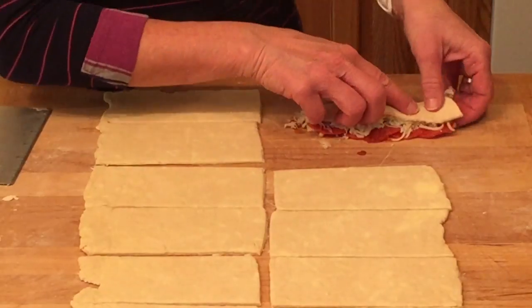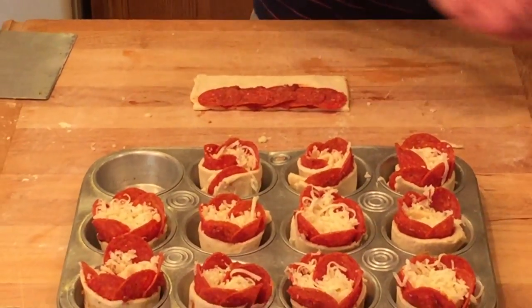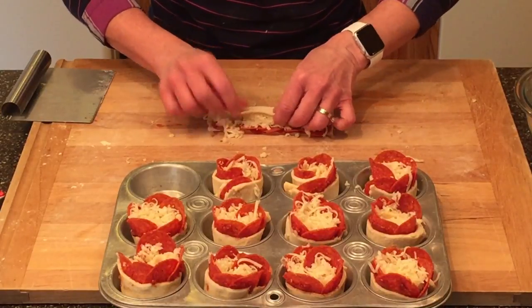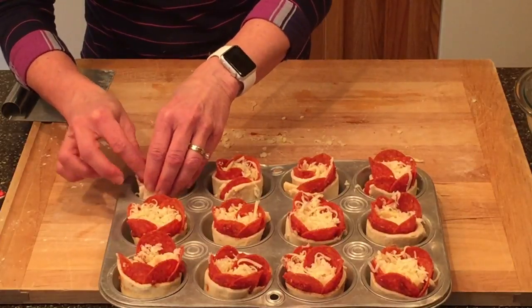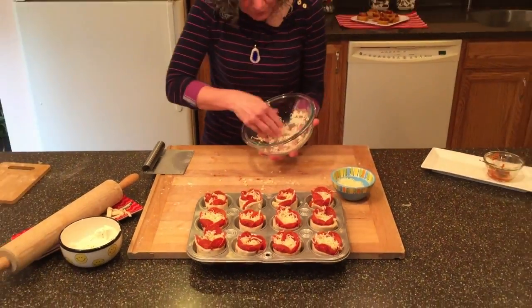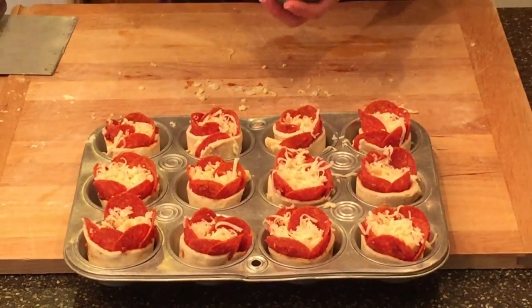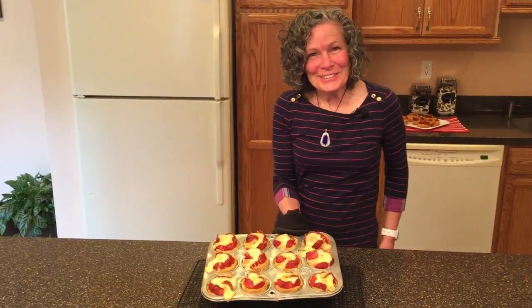We get the cheese and pepperoni on each one — pizza sauce, mozzarella, all assembled. If you have any mozzarella left you can sprinkle some on the tops, and then we take our Parmigiano Reggiano and sprinkle a little on top as well. I preheated my oven to 400 degrees and we're going to bake these for 20 to 25 minutes. After 20 minutes they look so good, but I have to let them rest a while and cool down before getting them out of the muffin tin.